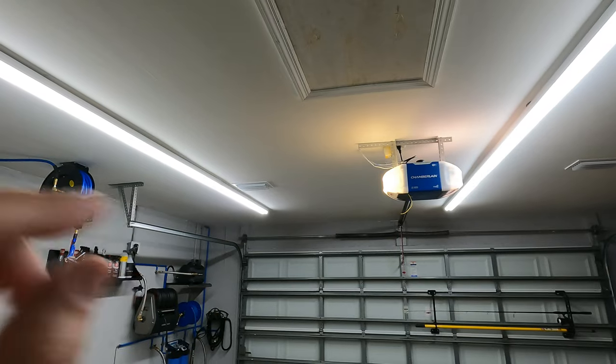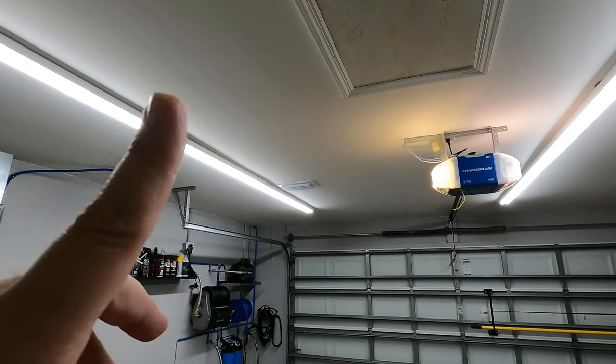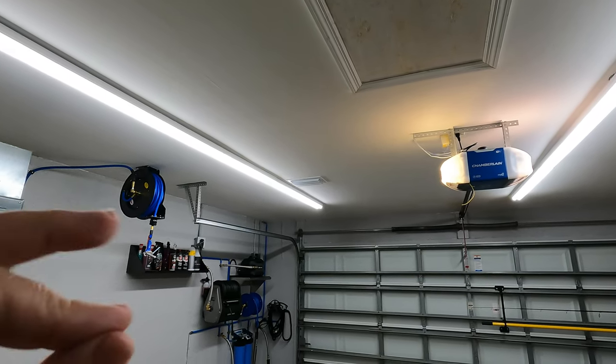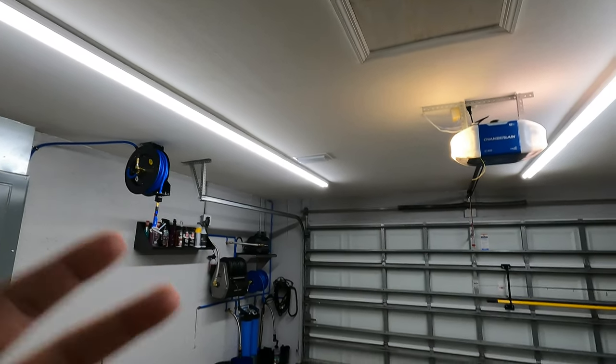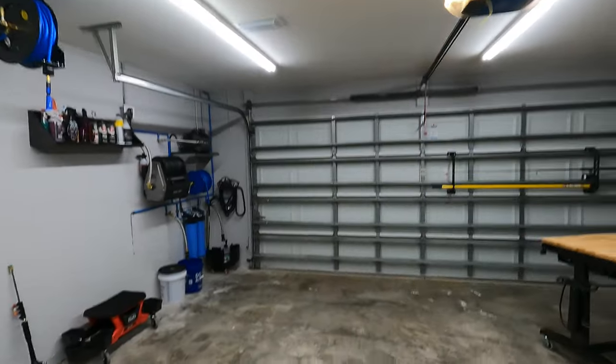On the ceiling, instead of painting it I'm going to put black foam soundproofing to prevent echoing, because this is a garage and I get echo. I like recording videos inside the garage for the Mike's Life channel and I want better sound quality. I'm also going to be insulating the garage doors, which will also help with the echo.